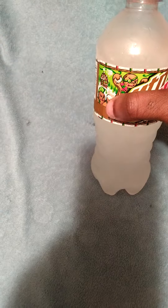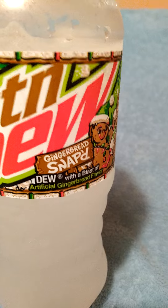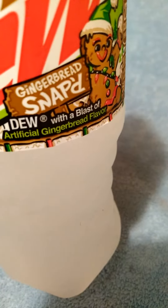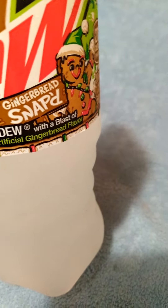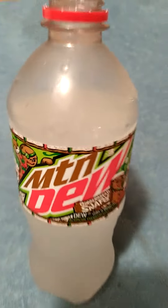I got it real cold, and it's icy and everything. Honestly, I like it. I surprisingly like it. It doesn't have like a gingerbread taste — it has a ginger taste. It's similar to the ginger Sprite, if you ever had that, or you like ginger, sweet ginger. It's sweet. It's really not bad.